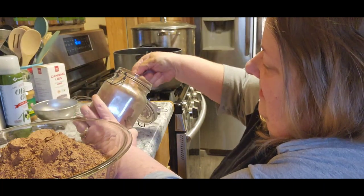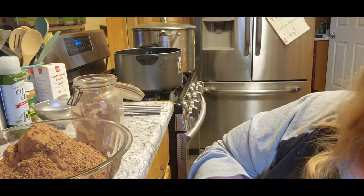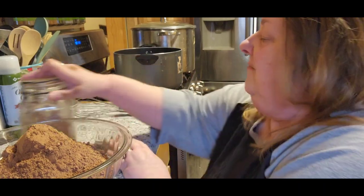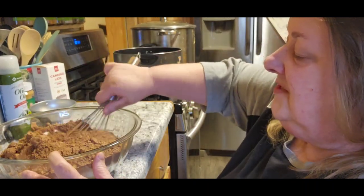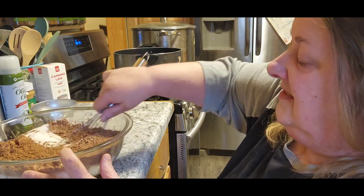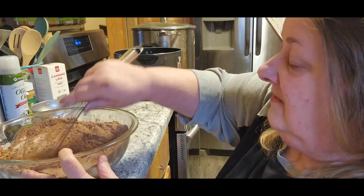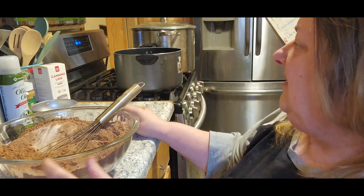Good thing I ordered more cocoa — that about killed what I had left. So in my pan over here I have three cups of water, and I'm going to blend it together to take out any of the clumping. I'll get all this mixed together and then when Jack gets back up here we'll get started.